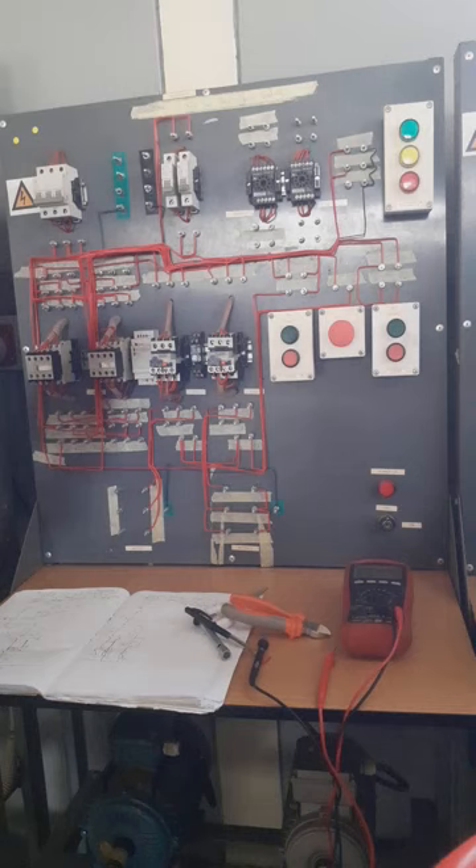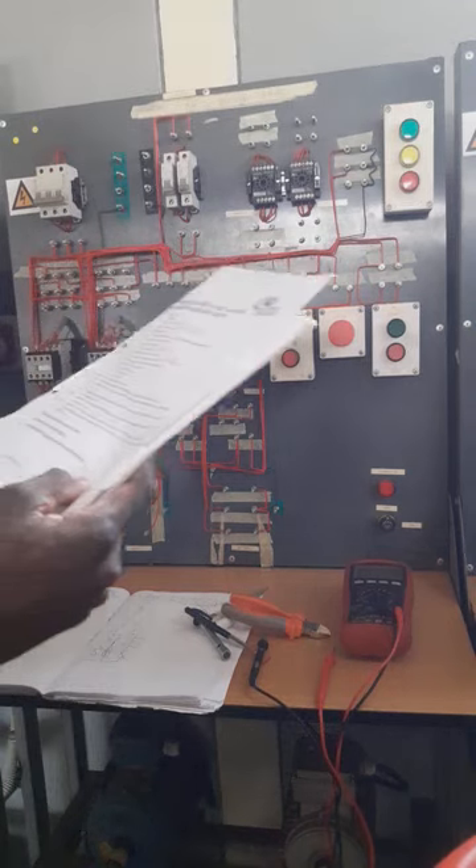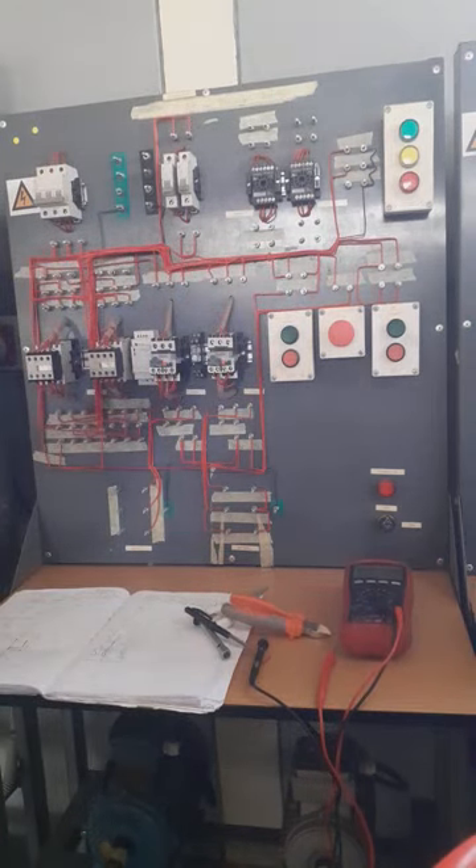Motor 2 cannot stop on its own. So Motor 1 first and Motor 2, and if Motor 1 is stopped then Motor 2 will stop. The principle in the procedure says Motor 1 first, then Motor 2.